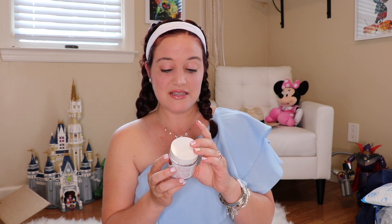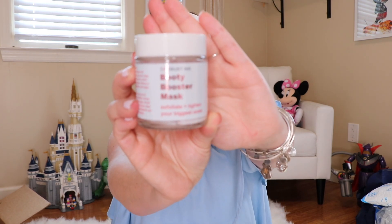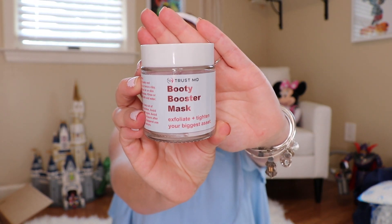Let's open it up and see what it looks like. I feel like this would be a very expensive item, so if you're able to get it at a discounted price, that's pretty nice. It reduces cellulite, burns fat, firms and lifts. I think I'm going to try this out.